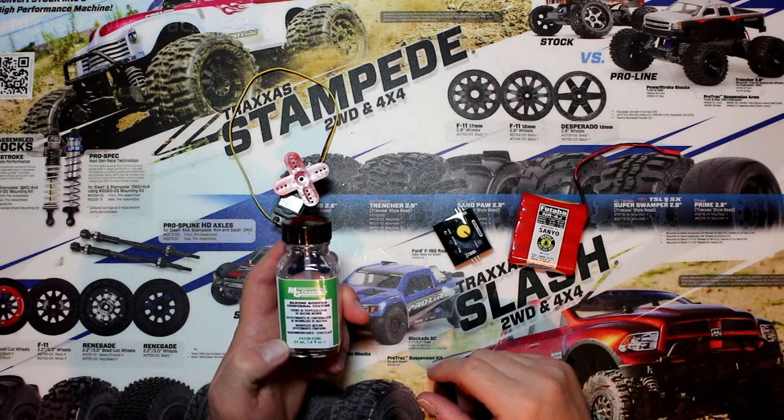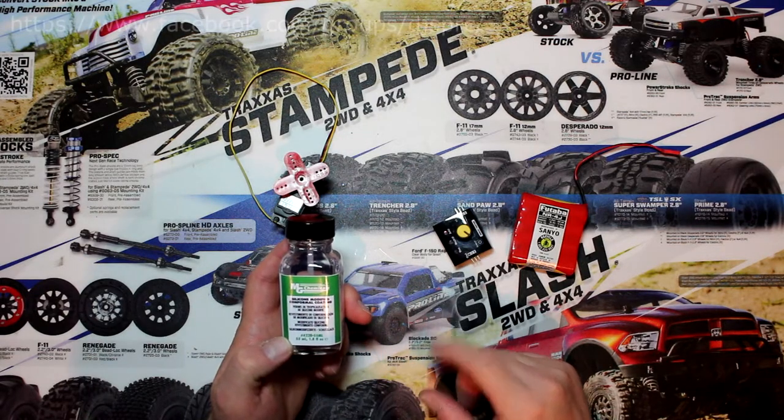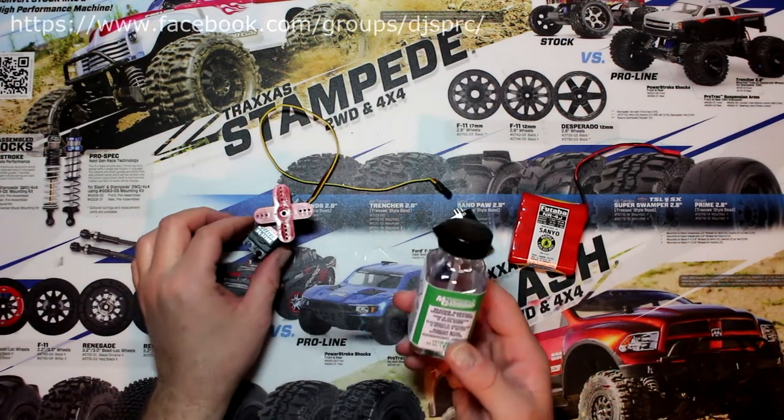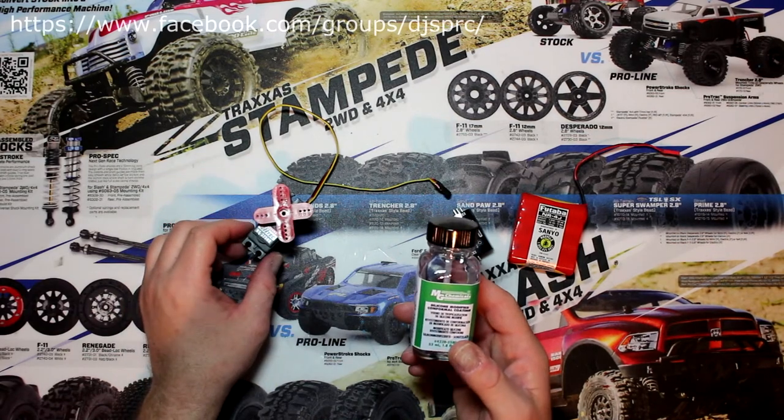Welcome to an interview by DJSPRC. Today I want to show you guys how to waterproof your servo with silicone-modified conformal coating.